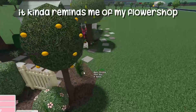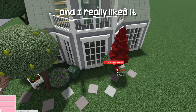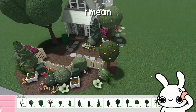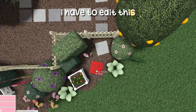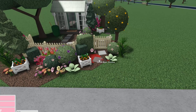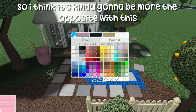It kind of reminds me of my flower shop build, where I put a greenhouse area on the right-hand side — that was honestly the best part of that build. If you guys want more commentary videos I'll definitely do them, they're kind of fun to make. Editing speed builds isn't really the hard part — it's actually recording them that takes the time, so this will probably be the opposite.